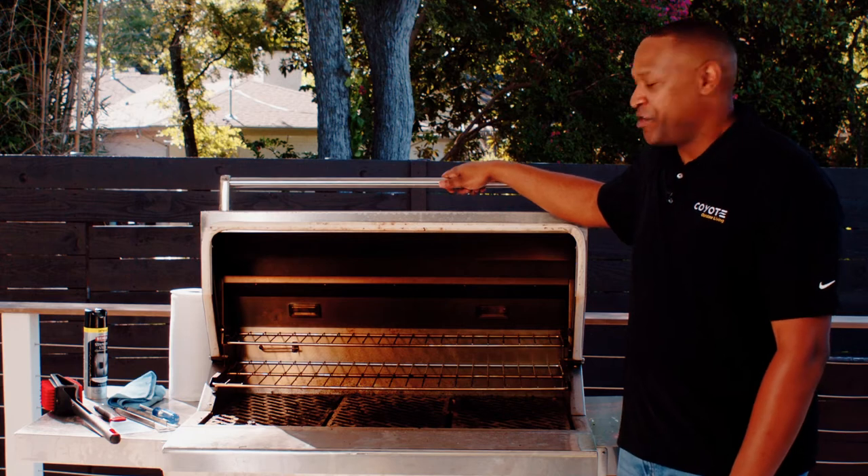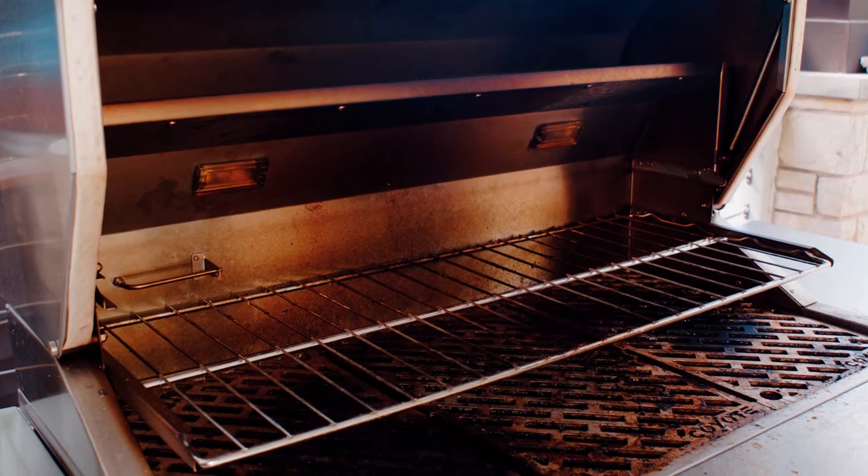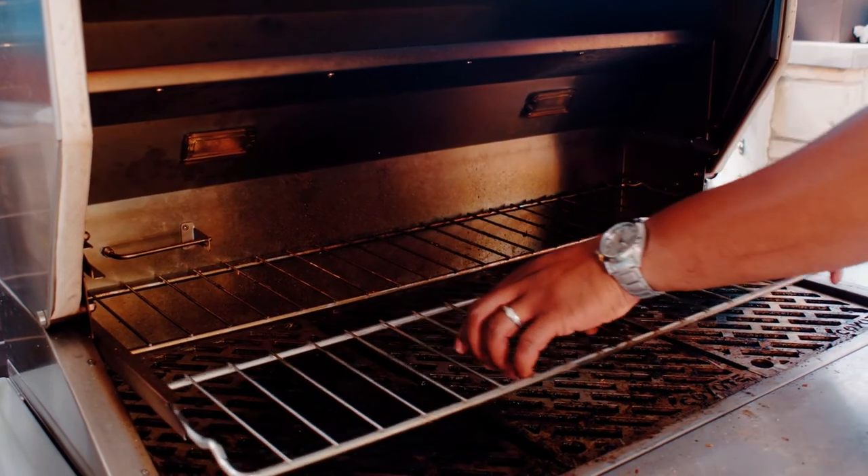The first thing you're going to want to do when you clean your grill is remove the VersaRacks. Once you get these removed, you can simply clean these off using warm soap and water.